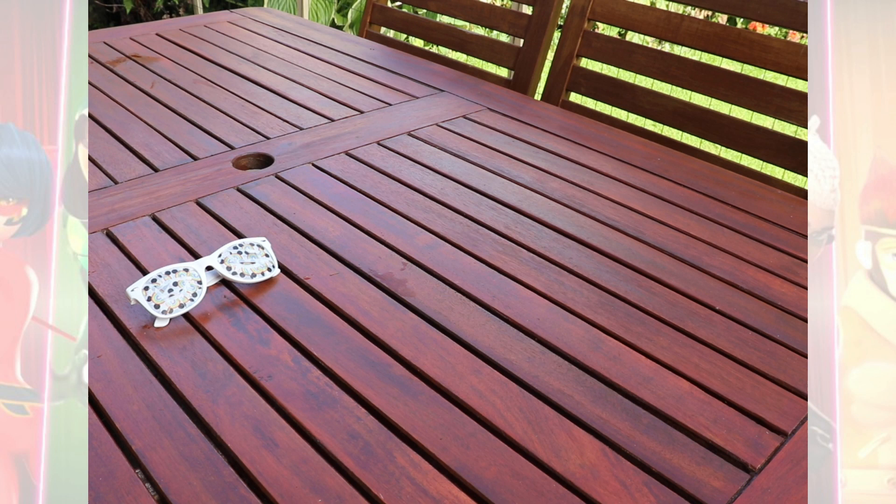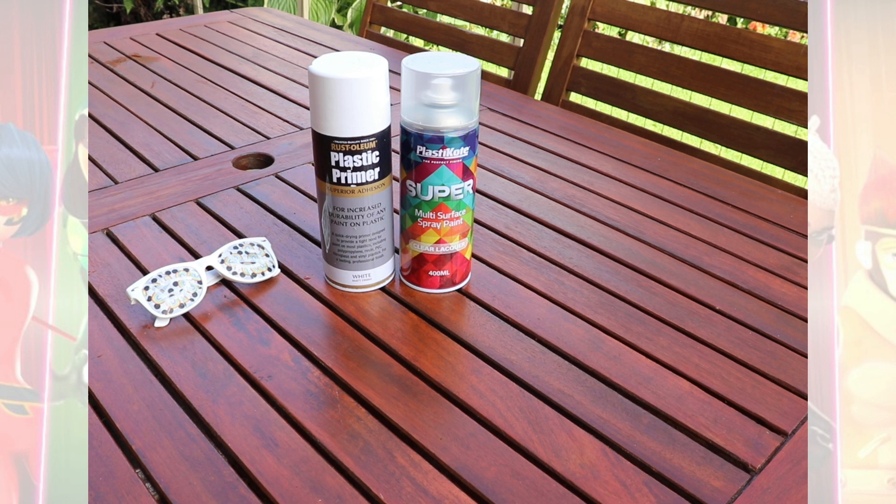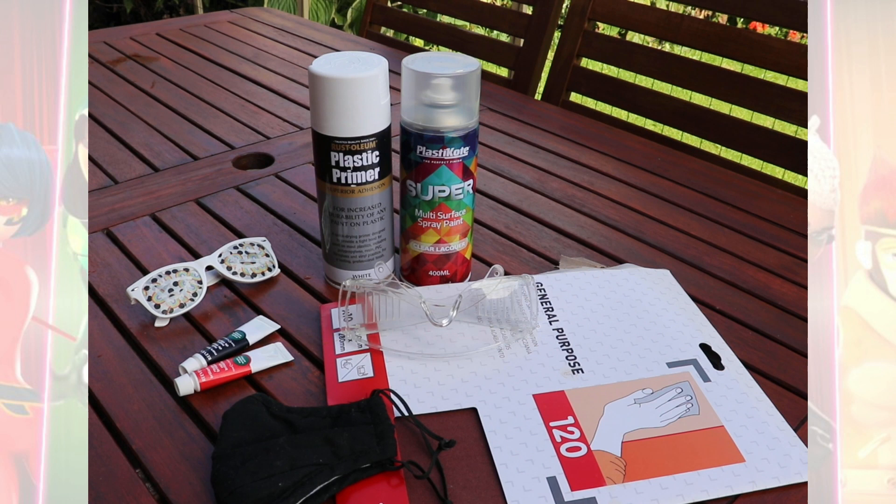First thing you need are a pair of sunglasses — they can be as cheap as you like — roughly in the same shape as the Ladybug sunglasses in Strokeback. I've already taped off the lenses so I don't get paint on them. You'll also need a plastic primer, a sealant for plastic sealing when you're finished, sandpaper, red and black paint, and general safety gear like goggles and a mask. We found out later it's also best to wear rubber gloves for the sealant and primer.